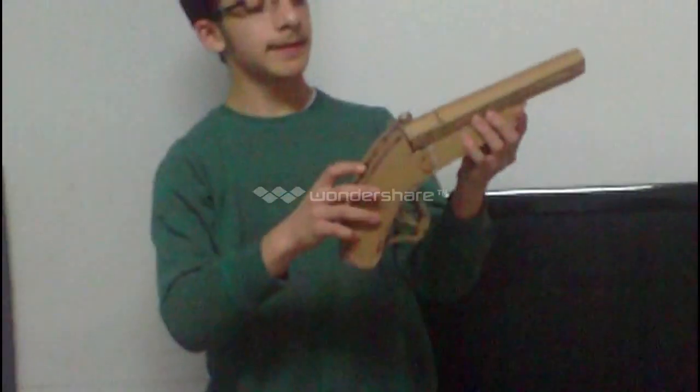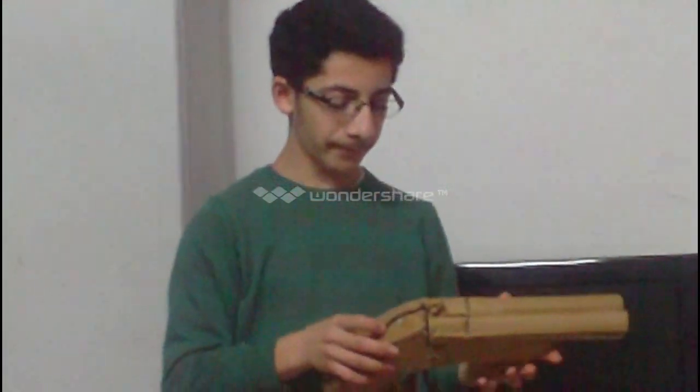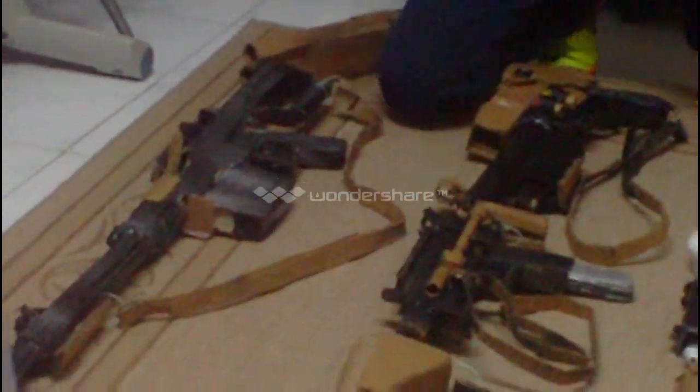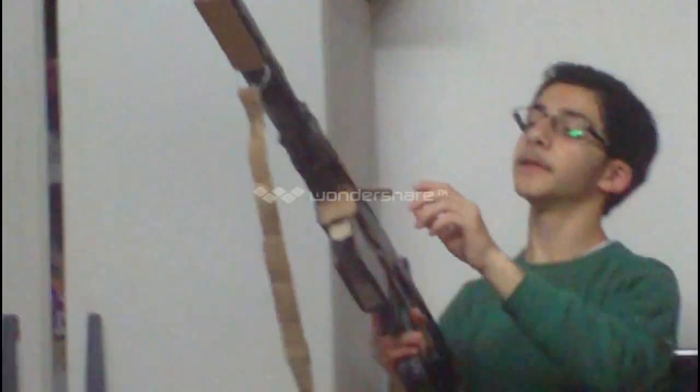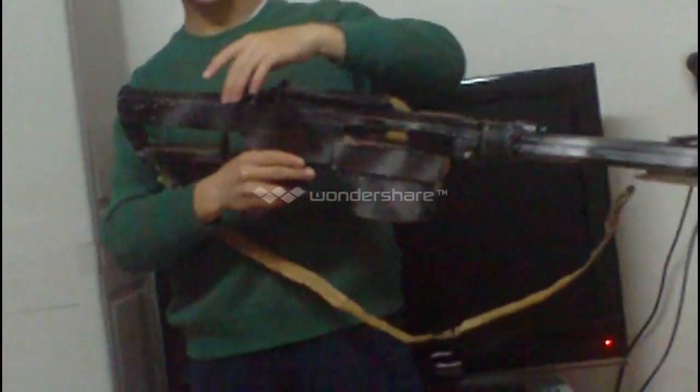I'm going to talk about my first one, and it's the double barrel shotgun. It has two bullets, obviously, because it has two barrels and two triggers, one for each. This is my sniper rifle, called the M82A1.